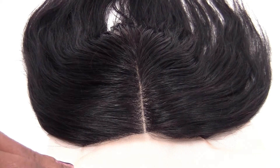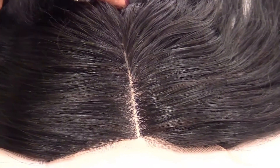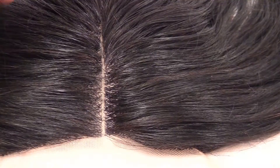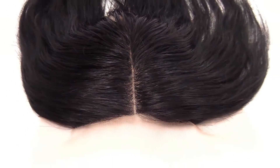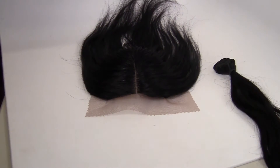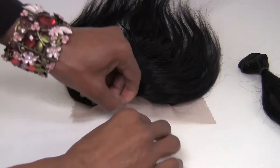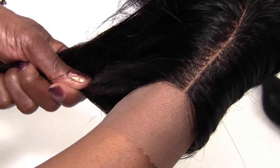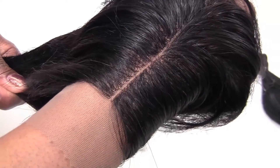I'll give you a good shot of the closure and let you see what it looks like against my skin — how natural the parting looks. You get a really natural finish.